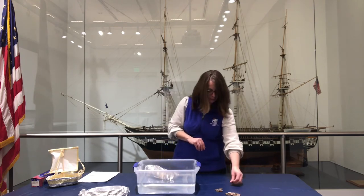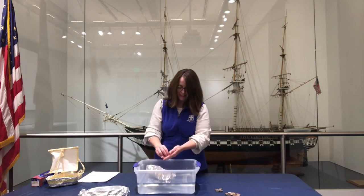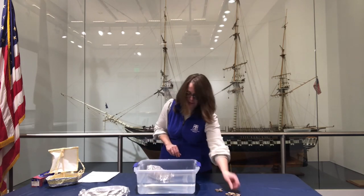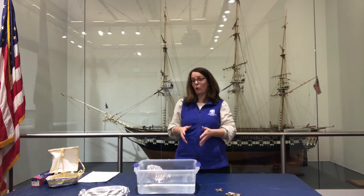16, 17, 18, 19, and 20. Wow, 20 pennies so far! I think I'll keep going to see how much my ship can hold.